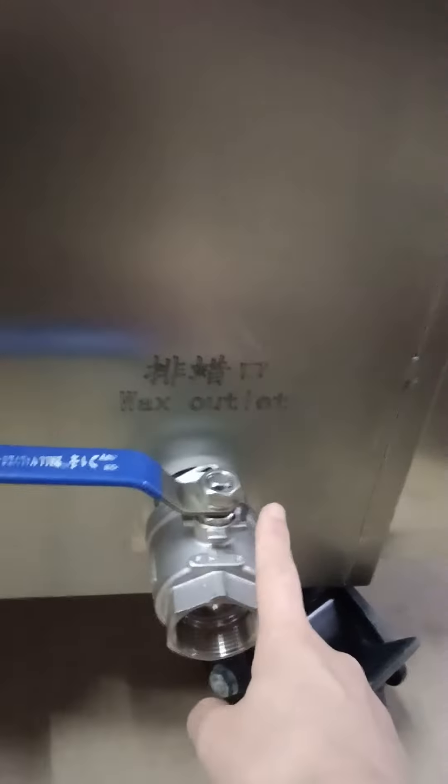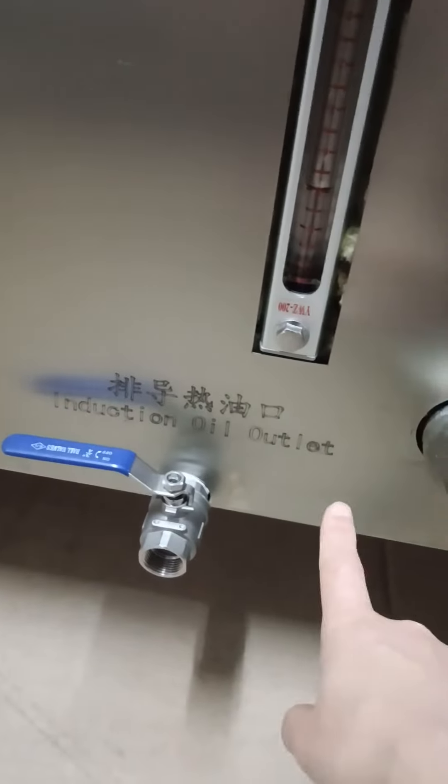And this is the VEX outlet, and the induction oil outlet.